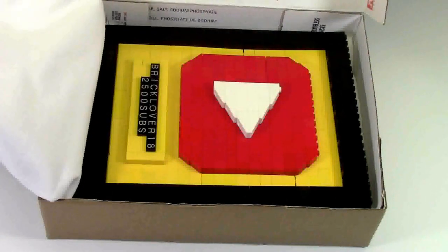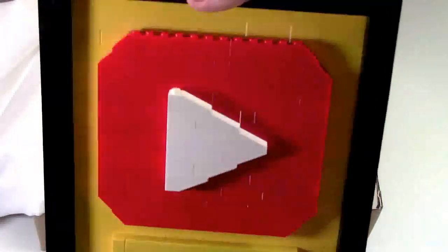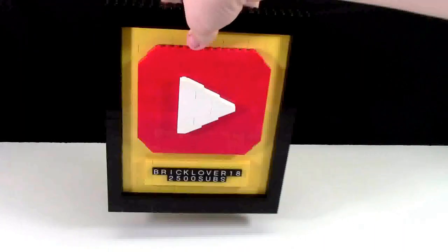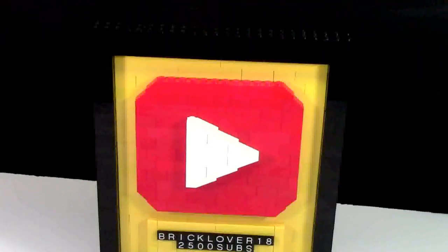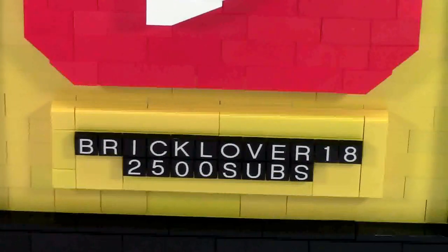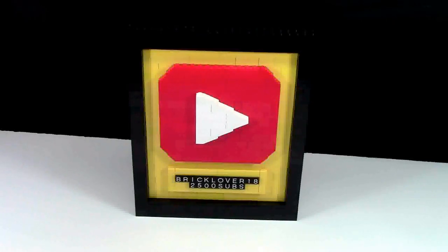It's a YouTube play button. We'll just lift this out of the package here. Wow, look at this. It is nice. Look at my YouTube play button. This play button is 100% Lego. That's pretty ironic considering I am BrickLover18. This play button is a really neat Lego mock that I made.